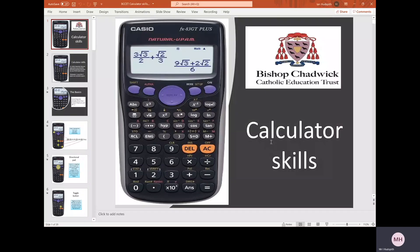Hello, my name is Mr Hudspeth and I'm the Director of Maths at Bishop Chadwick Catholic Education Trust. This is a GCSE Calculator Skills session that I'm going to take you through today. What you'll need for this session is a scientific calculator similar to the one on the screen, the Casio FX 83GT Plus.